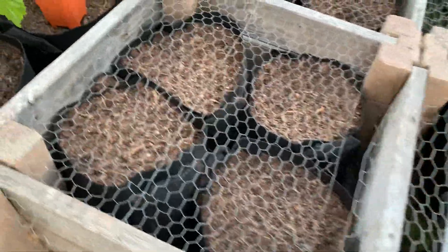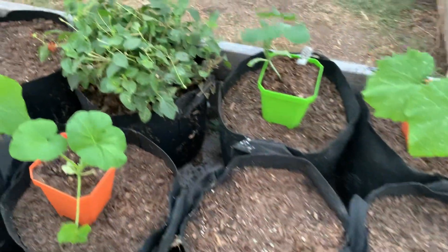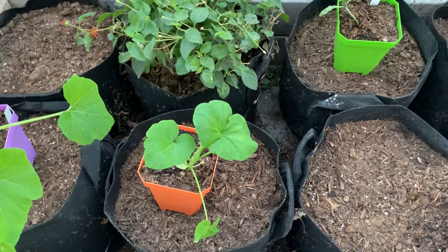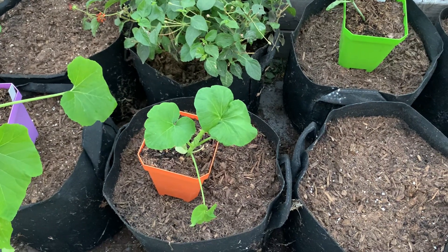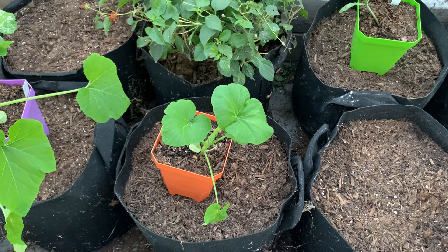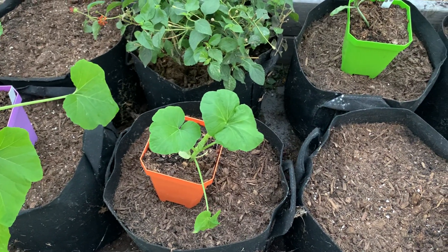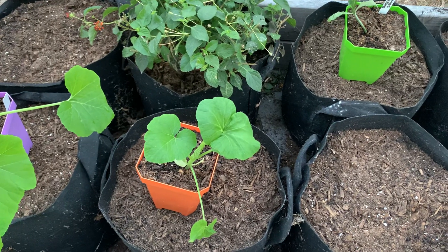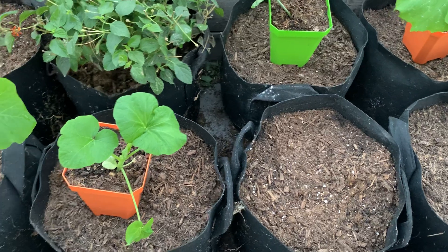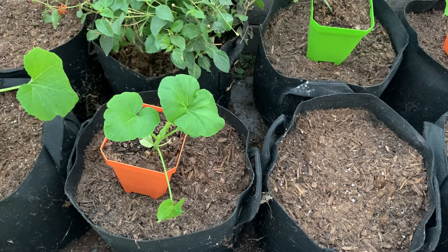I also just directly sowed some radishes in my raised bed containers — one was a red radish and the other was the daikon radish. And I also directly sowed some striker green beans, trying to get those ready, hopefully by Thanksgiving.